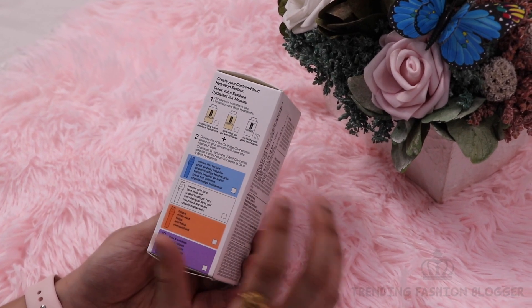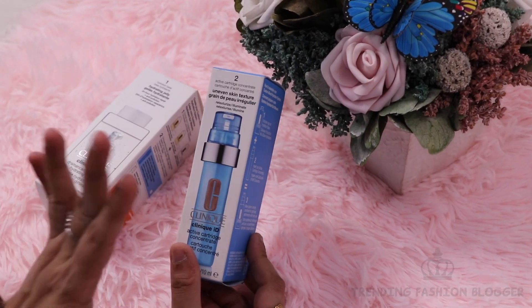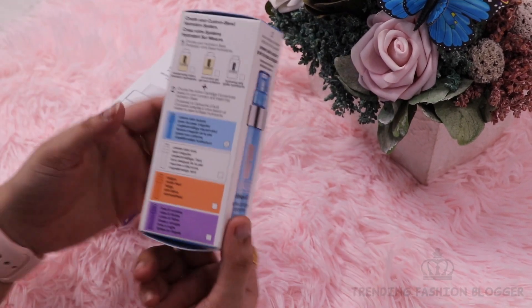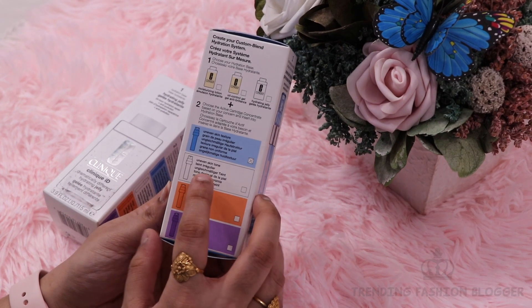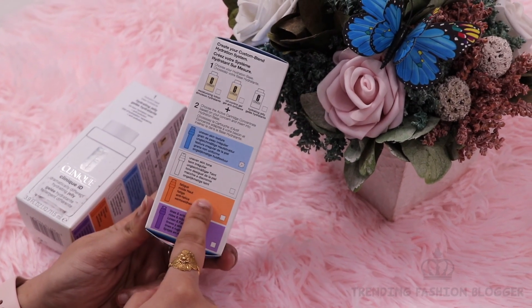The cartridge that you like, you can use that cartridge. I have taken the blue cartridge. This blue cartridge is for uneven skin texture. Here you will get information. And if you want the white cartridge, it is for uneven skin tone. And the orange one is for fatigue.